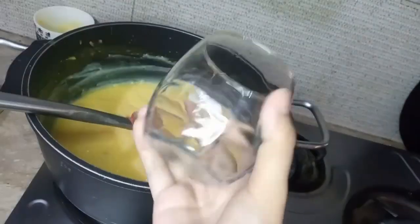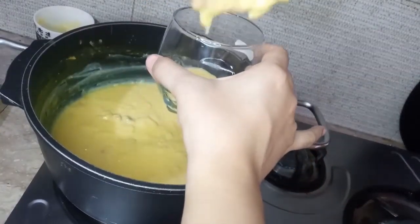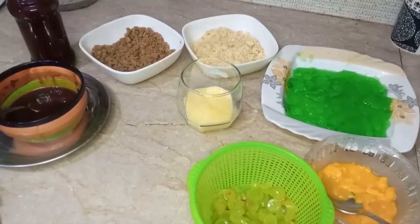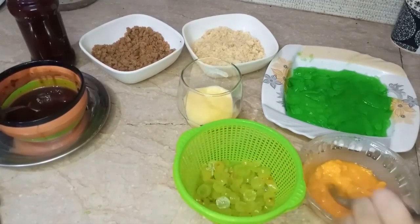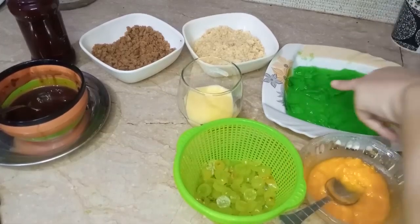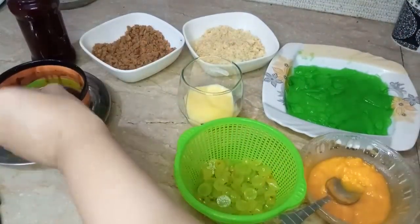I will prepare a glass for assembly. I will add some fruits — there are grapes and other fruits. This is the jelly. I also made a cake and a biscuit.